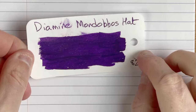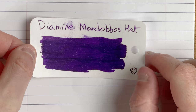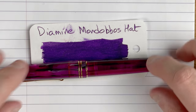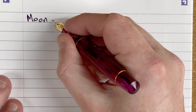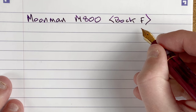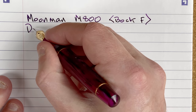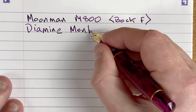This ink is a really nice deep purple colour. There's no sheen really, and not a lot in the way of shading either, but it's a nice purple ink to go with this pen. So pen number one is the Moonman M800 — this has got the Bock fine nib. The Moonman nib is okay, it writes really nicely, but personal preference, I prefer the Bock. The ink is Diamine Mon Bodo's Hat.